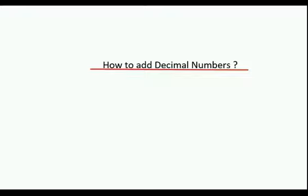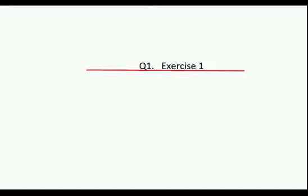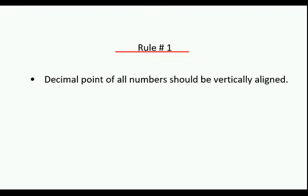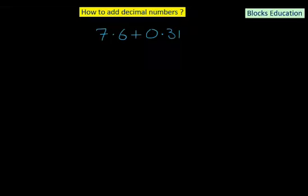How to add decimal numbers? This is question number 1 of exercise 1. Let's suppose we want to add 7.6 plus 0.31. Rule number 1: the decimal point of all numbers should be vertically aligned. We write the two numbers on top of each other — 7.6 first — and then 0.31 with its decimal point placed directly underneath the decimal point of 7.6.